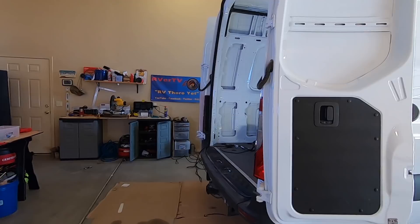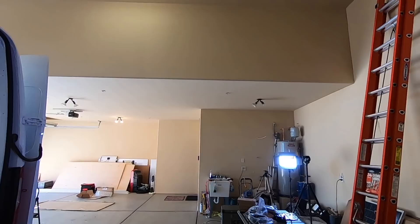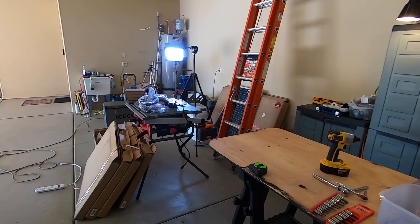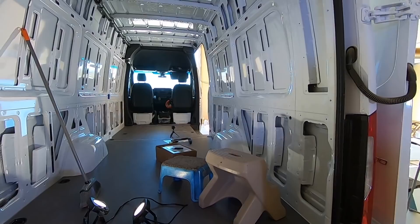Hey all, Russ here, RV TV. Welcome to the van cave RV — this is the garage where we're gonna be doing the van build. I've got lights set up, a table saw, all kinds of goodies to go on the van, all the plumbing stuff. Here we go, we're gonna start day one!